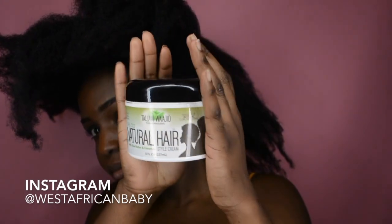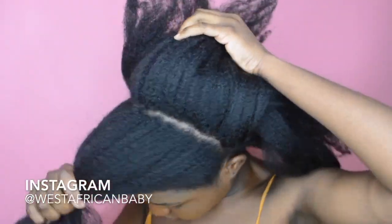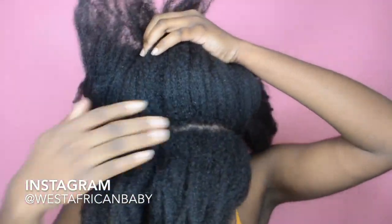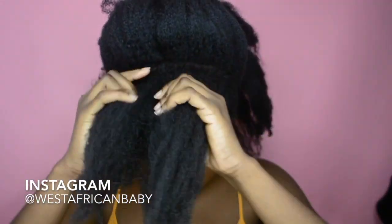You're gonna need two hair ties, and I'm using my Talia Wajid style cream as a moisturizer. You're gonna cut out a front section of hair just like that. I'm not using too much moisturizer because I already did this style before — my hair is already moisturized, so I'm just using a little bit.